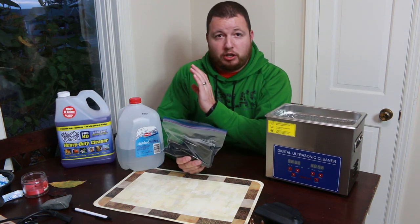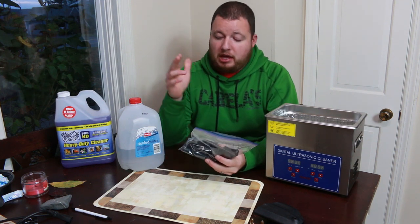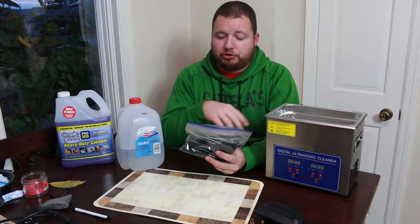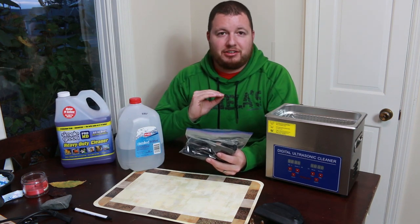After you're done with the 50-50 solution, dump it out. Then put straight distilled water in a new Ziploc bag with all the parts and do another cycle so it rinses out all of the heavy duty cleaner, leaving just straight distilled water.